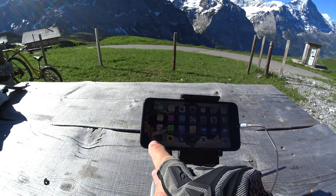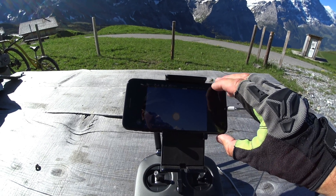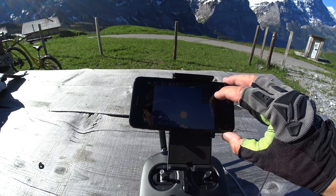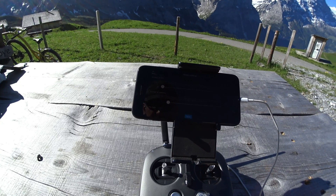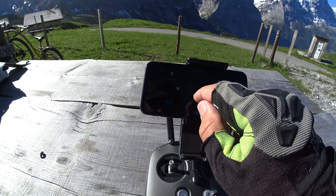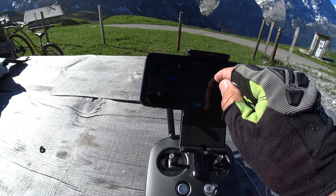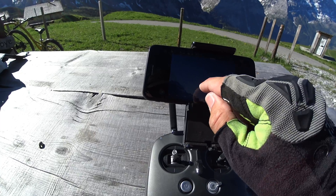Now I start Drone Pan 2. Just checking the pano settings: three rows, eight columns, type gimbal, sky row disabled. Save and start.